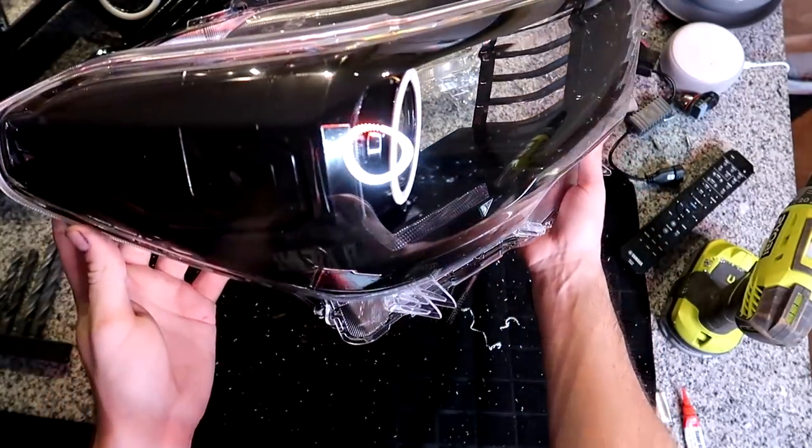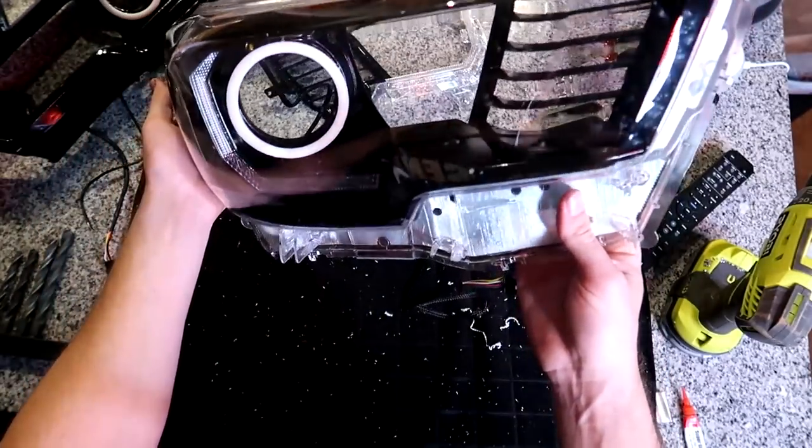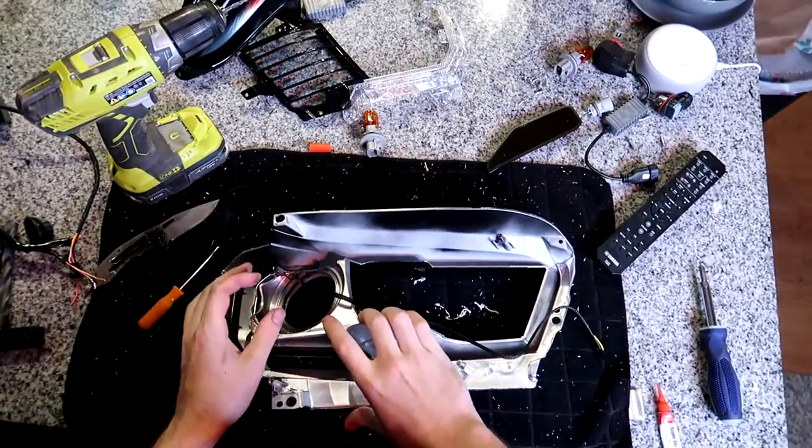Alright, let's take a little look at what it looks like. Excuse all the bugs on it, but man oh man — that is a transformation. Alright, moving on, I'm going to go ahead and assemble the other one.